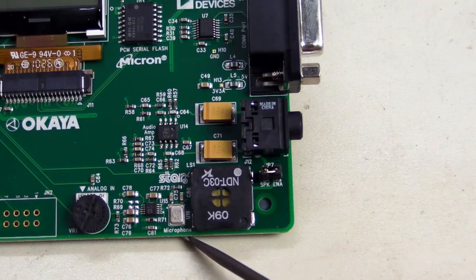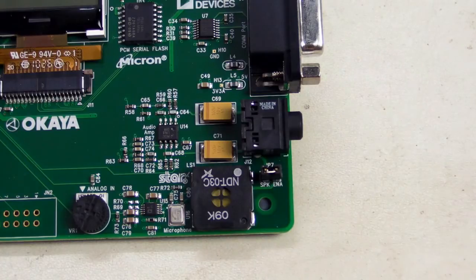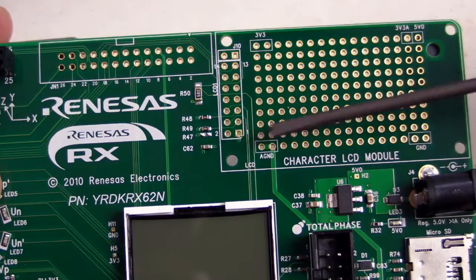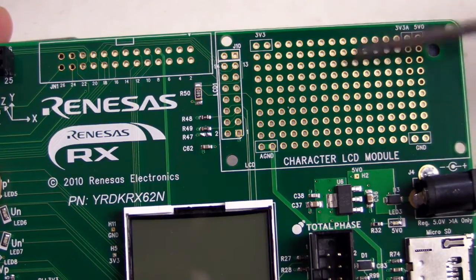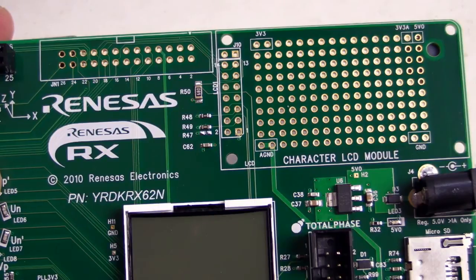We've got a microphone solution, a speaker, audio amplifier, and output headphone driver as well. There's also an interface for a character LCD module, and a little prototyping area, which is pretty essential when you just need that small amount of additional circuitry. You can simply add it in the corner without having separate boards hanging off via flying leads — you can actually build it right onto the board. That's really handy.